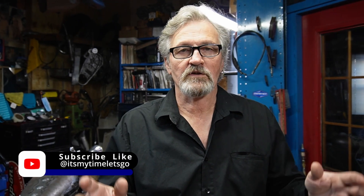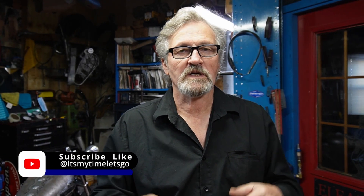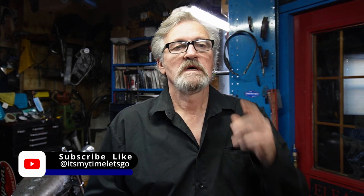Hello, my name is Ralph. Welcome to the channel — It's My Time, Let's Go. Today I want to talk to you a little bit about push rods and what different types there are of them. It's an important part of the valve train, so I thought I might just kind of breeze through a little bit of that for the early years and let you know what's out there and what has been out there.